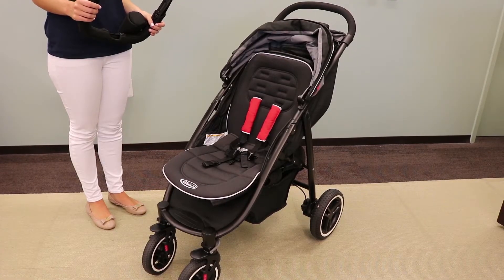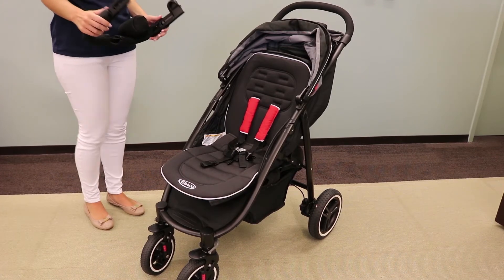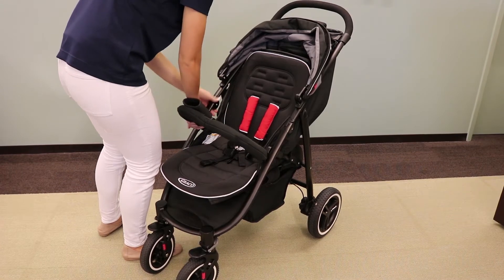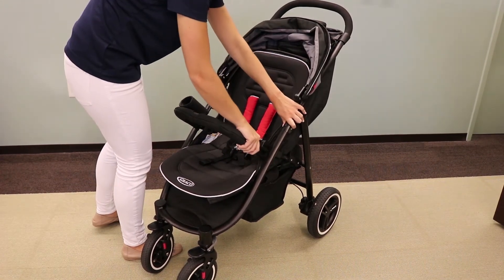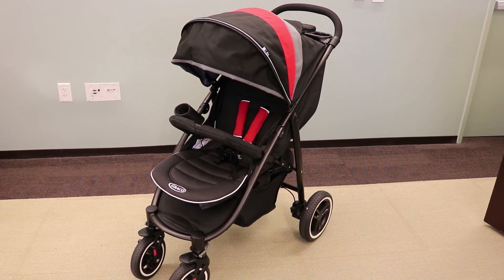After successfully installing the fold strap fix kit, put your child armbar back on the stroller. Now your Graco Air XT is ready to go.